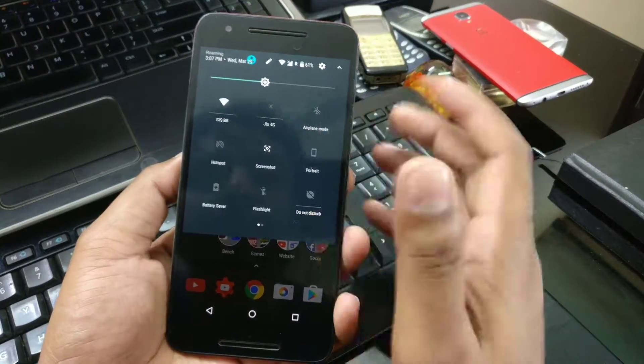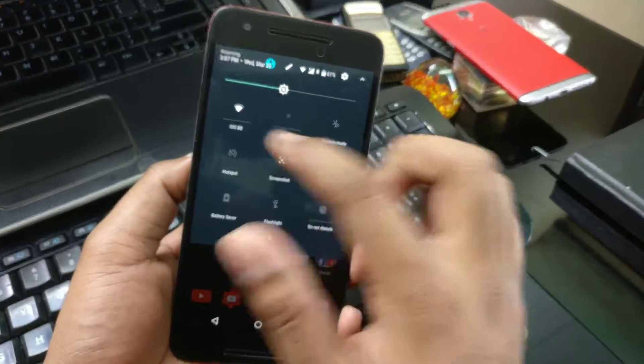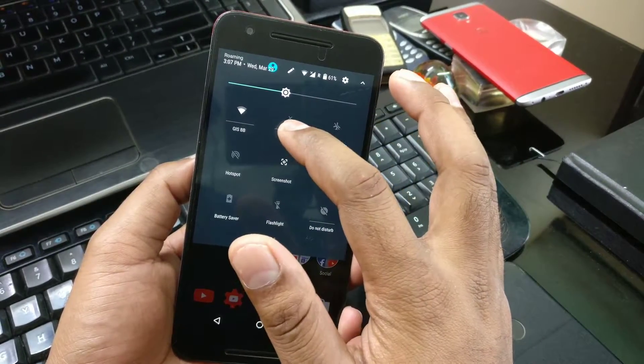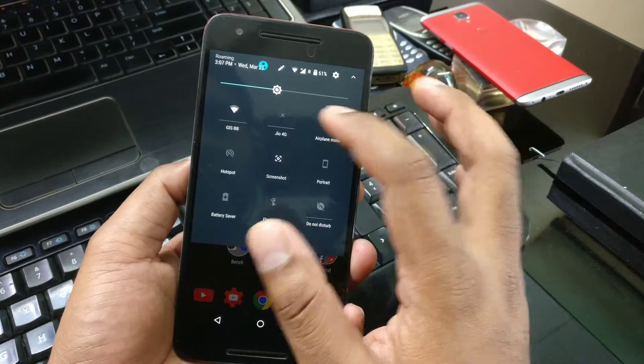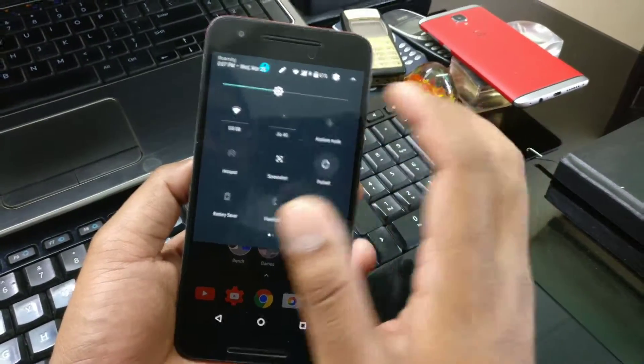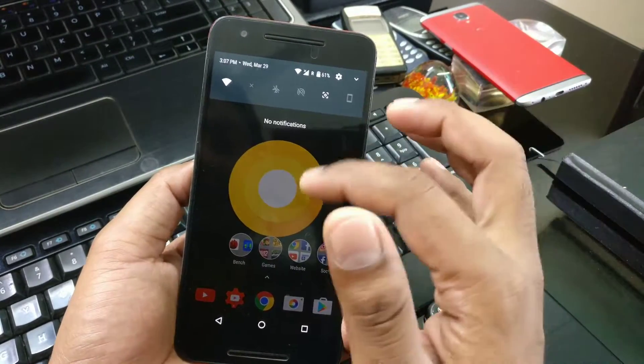I won't be going into much detail on the interface since you may have seen that in previous videos. But one new thing here - for example, if it's a dashboard tile, you can click it and it will expand. And if it's a normal tile, you can just tap it directly. Wi-Fi you can expand. This is actually a linear tile kind of concept.